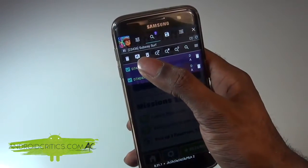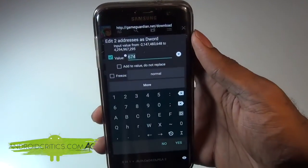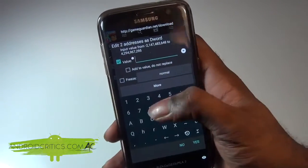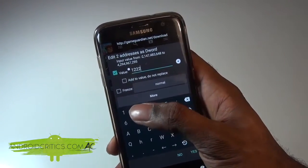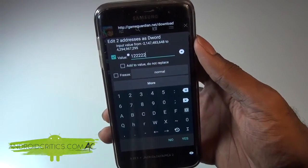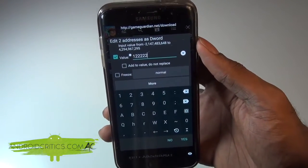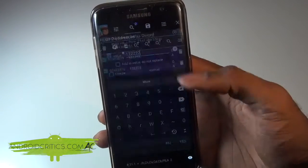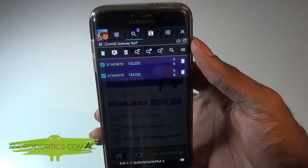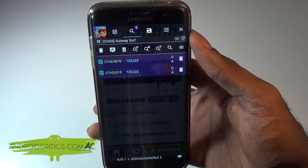Now I tap on the second icon with the pen to edit the value. I tap on it to edit our high score and can put in any number. I'll enter 122.22 as our new high score — it's just that simple. We don't need to check any boxes or change anything else. I hit Yes and that is our new high score: 122,222.